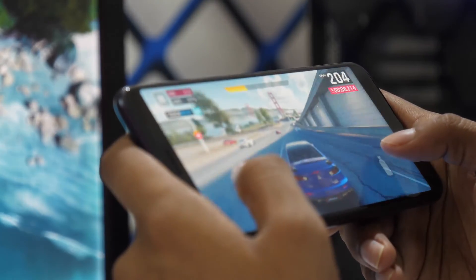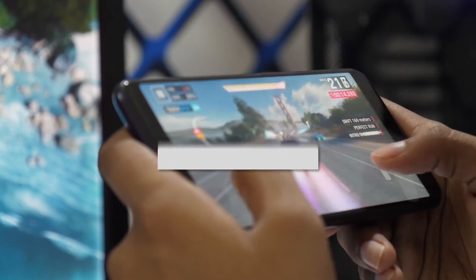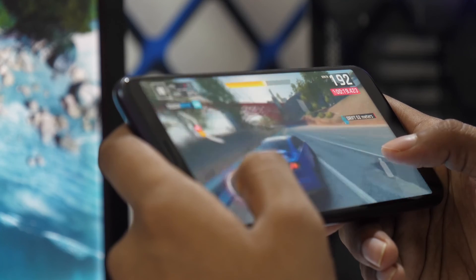That's it! You now have the power to cast and mirror your Android device to your TV with ease. If you found this video helpful, go ahead and give it a thumbs up and hit that subscribe button. I make tech videos all the time, and I'd love to have you back in the next one.